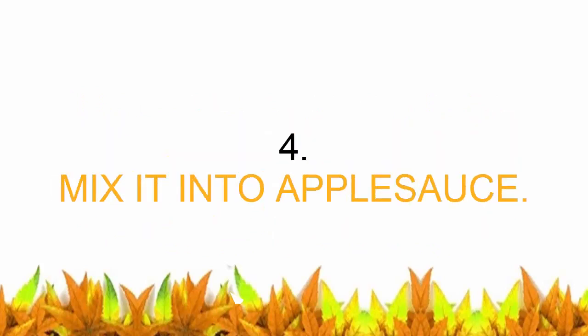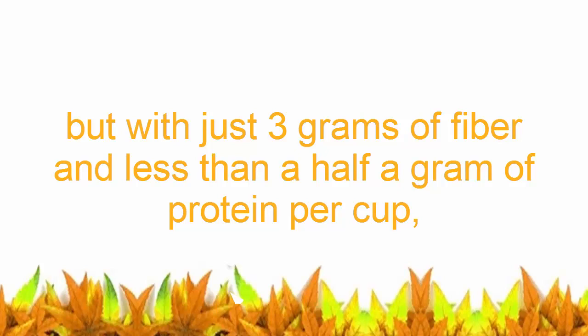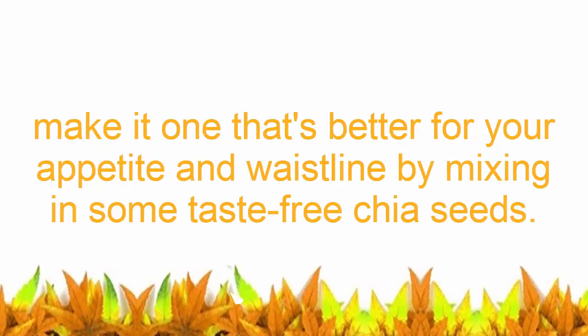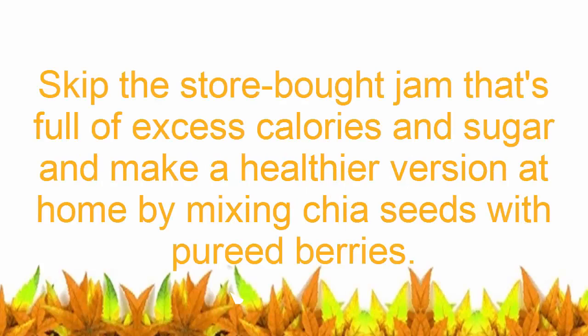Number four: mix chia seeds into applesauce. Unsweetened applesauce may be better than the sweetened variety, but with just 3 grams of fiber and less than half a gram of protein per cup, it's not always filling. If you're a fan of this fruity snack, make it better for your appetite and waistline by mixing in some taste-free chia seeds.